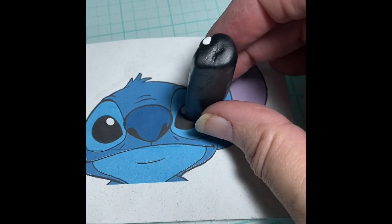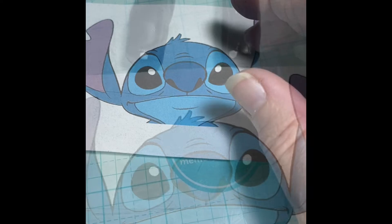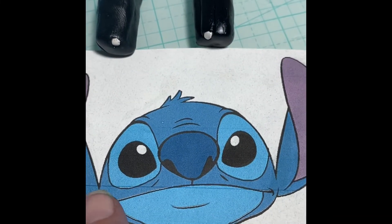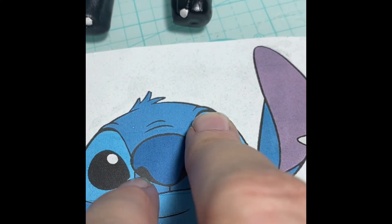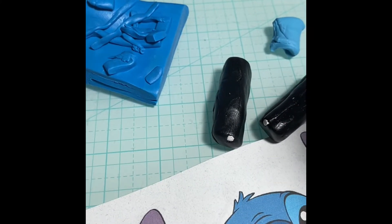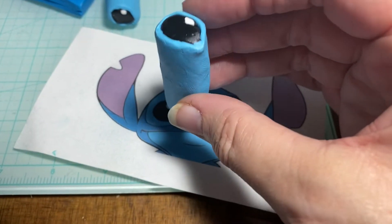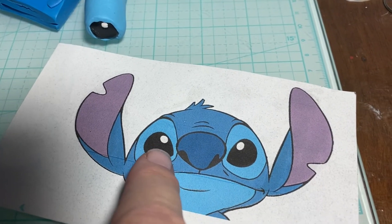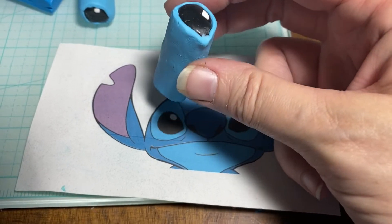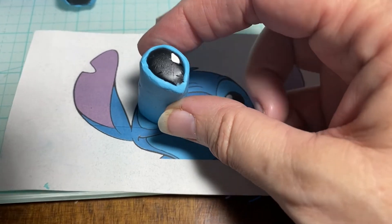I'm going to go do the second eye the exact same way and then we'll work on the light blue area around the eye. With the eye made, the next thing is to take some of the light blue and wrap completely around — making it the thickness of this area here. I measured it out and felt it was pretty much a three on my pasta machine, so I'm going to wrap each of the eyes with this. I covered both of them with blue — so this area is now completed.